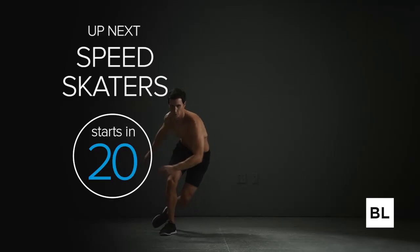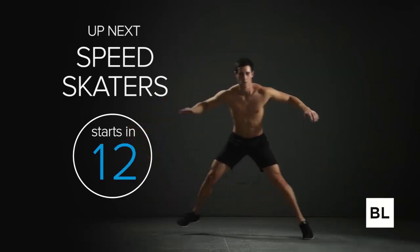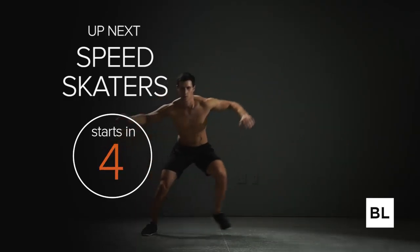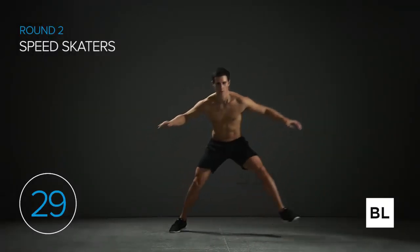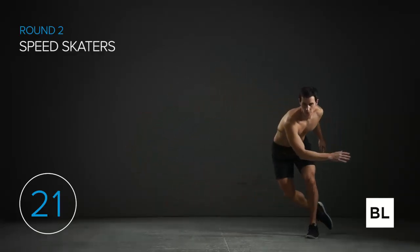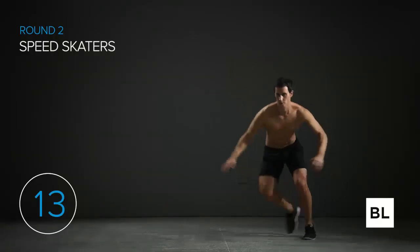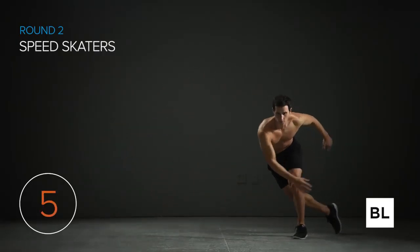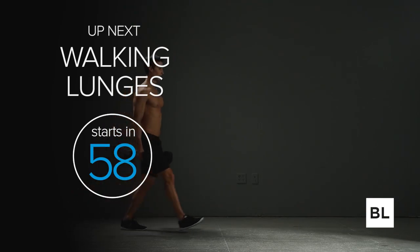Well done — we've got the last exercise, speed skaters. Let's bring this round home and really push it. Jump as far as you can laterally from side to side. This is an absolutely critical exercise you must do to stay healthy. You can do jumping jacks if you can't do this one. Let's go — nice and strong, jump further, get off the ground and jump harder. Keep it up — nice and strong.